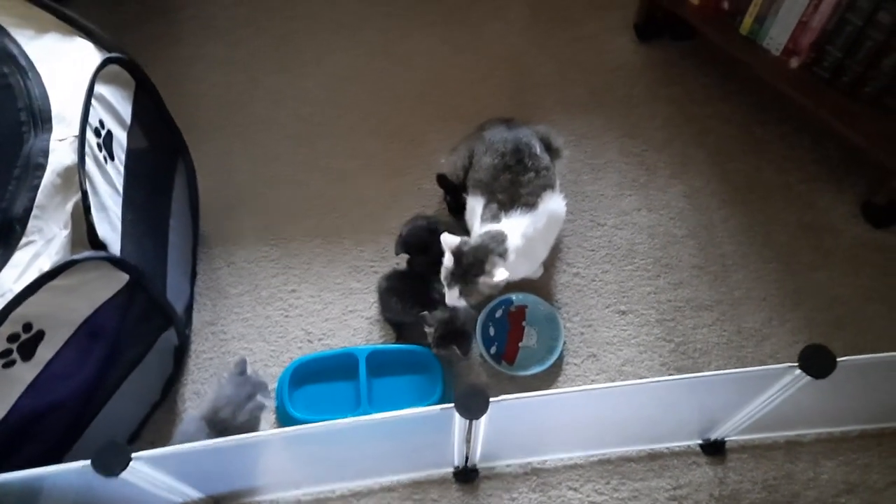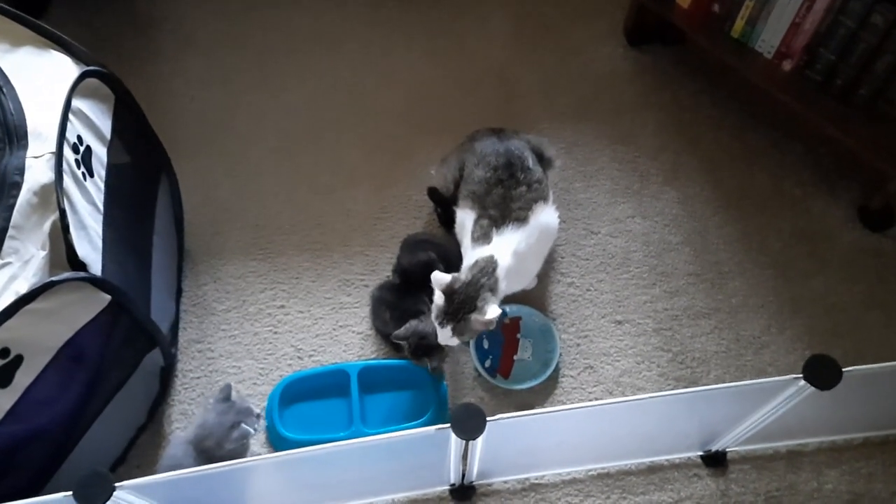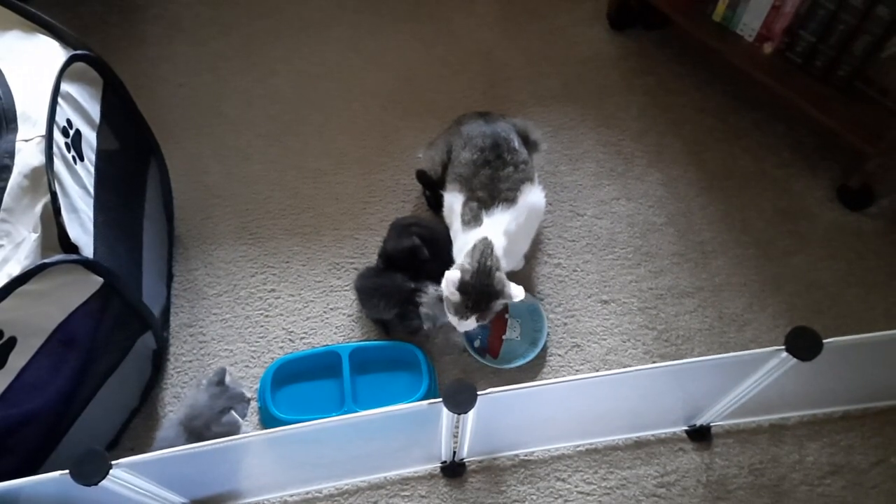Good morning, everybody. Just wanted to give a quick update on Maggie Mae's kids, who are now approaching the four-week mark.